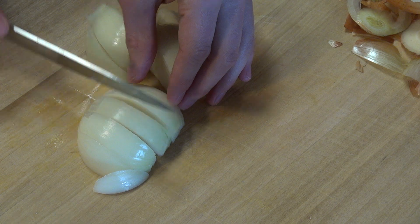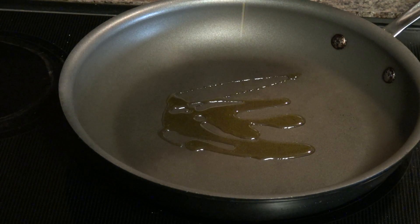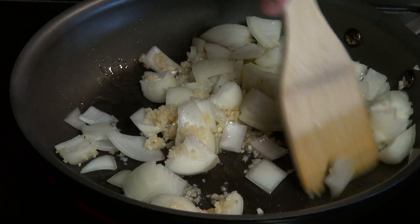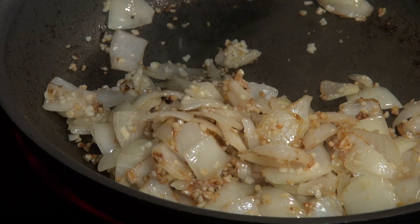roughly chop up a yellow onion and get out a pan. Warm up some olive oil before adding in a bunch of garlic and our onions. Sauté that on the heat until the onions and garlic begin to brown, or about five minutes.